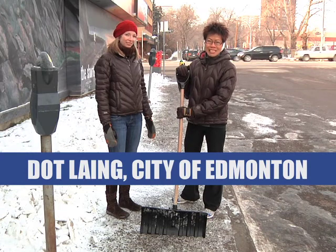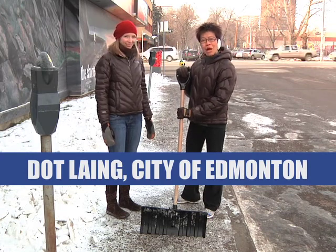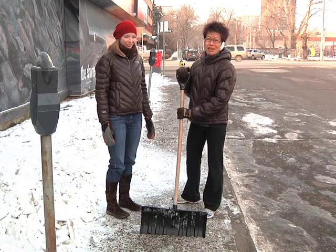Hi, I'm Dot from Active Edmonton. Today I'm joined by physiotherapist Cindy Grand. We're going to be talking about proper snow shoveling.